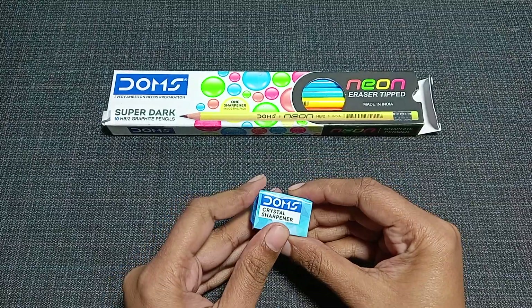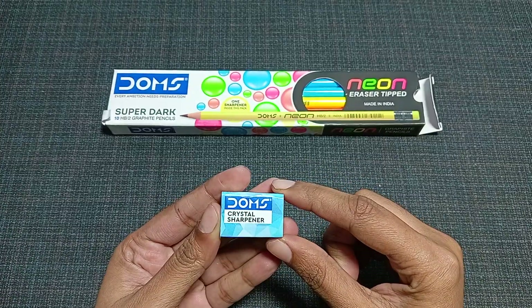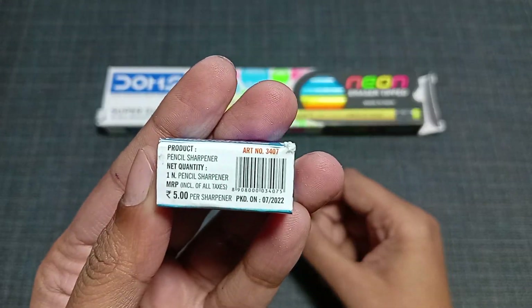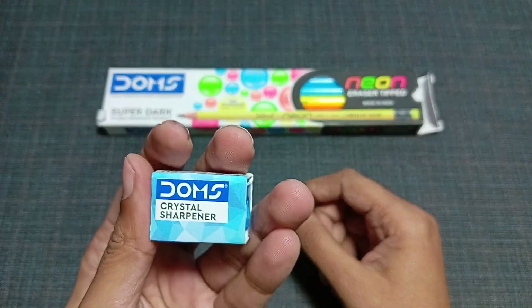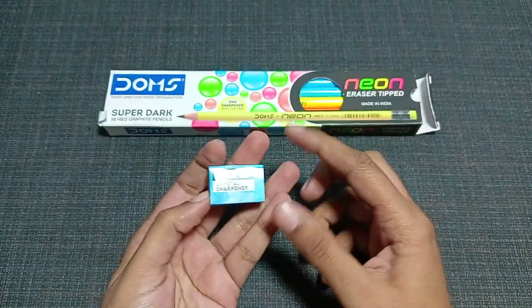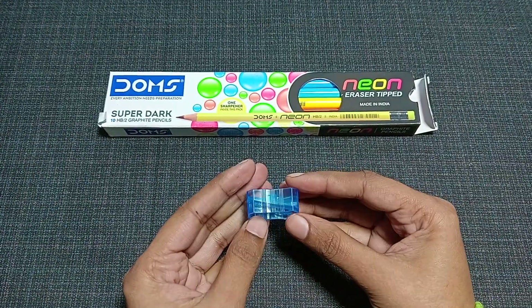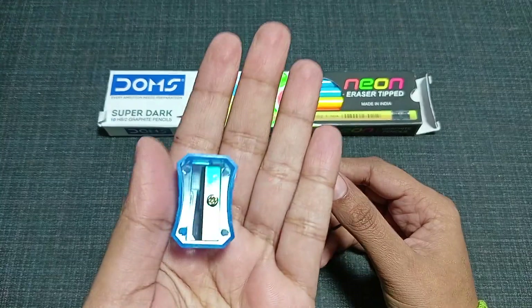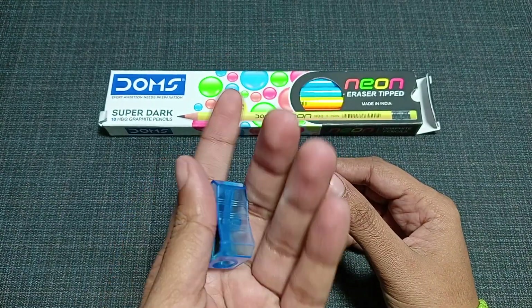First of all, I got a sharpener in this pack — it's the Doms crystal sharpener. The price of this sharpener is five rupees, and only one piece is available in this pack. When you open it, you can see it is a transparent, crystal-clear blue color sharpener.